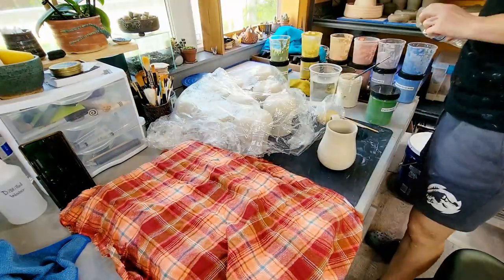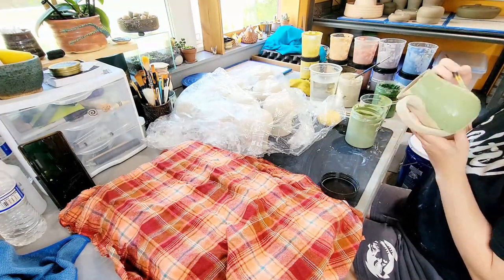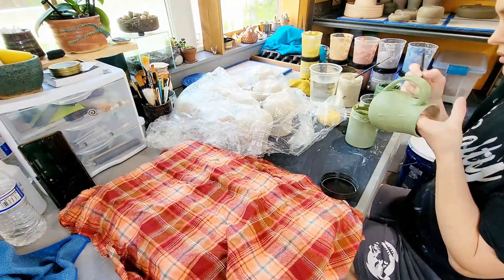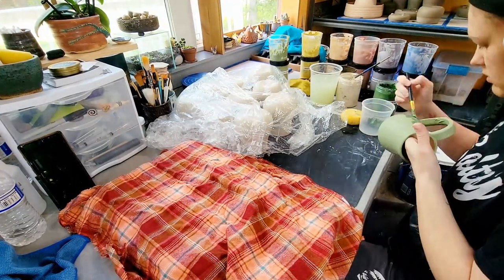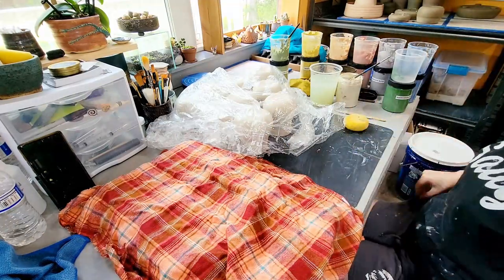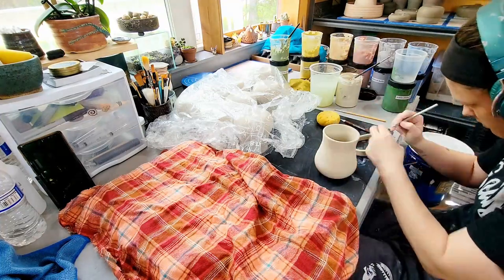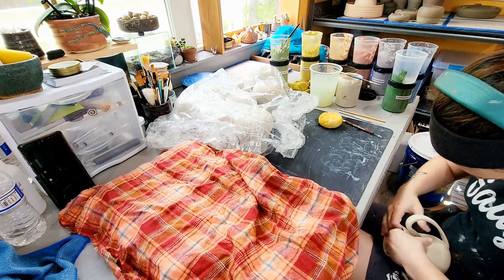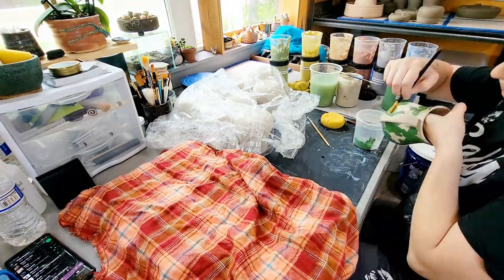After all the pots are trimmed and the handles have sat around long enough to firm up, it's time to put the handles onto the mugs and apply the base coat of slip colors. This base coat will set the background for the details I'll paint after the first coat has firmed up. The slip I'm working with is my own mix of B-Mix slip without grog and some assorted mason stains. The mason stain colors I'm working with today are avocado, evergreen, canary, Copenhagen blue, coral red, tangerine, turquoise, and lavender.